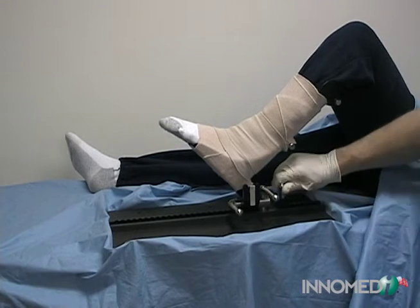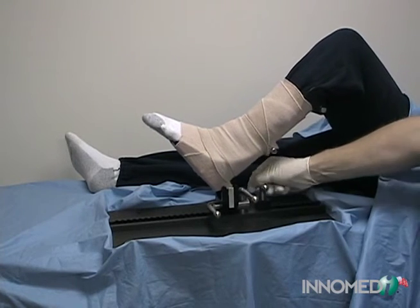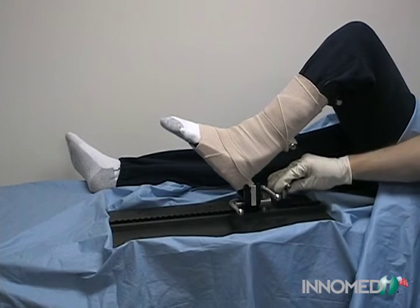The ratchet allows the yoke assembly to be moved up or down the track in a gradual manner, or downward pressure can be applied for quick adjustments.